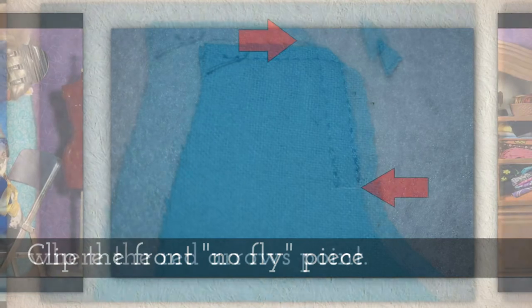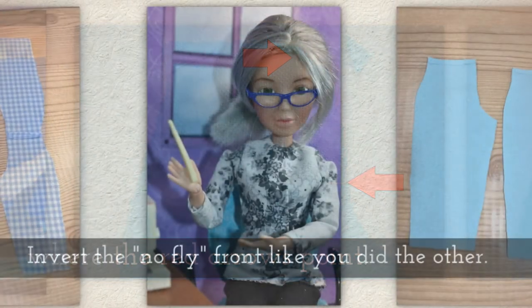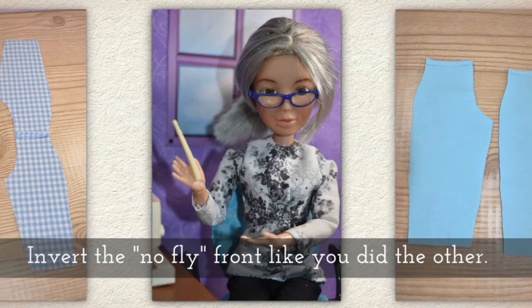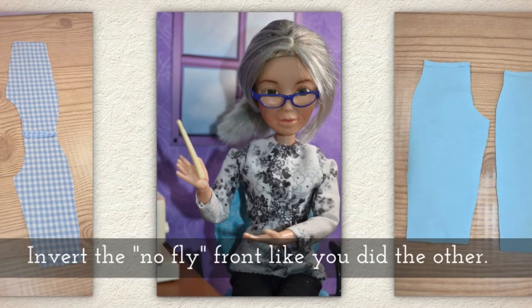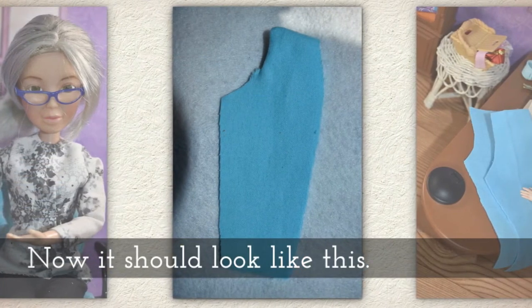Clip the front no-fly piece where the red arrows are pointing. Invert the no-fly front just like you did the other front. Now it should look like this.